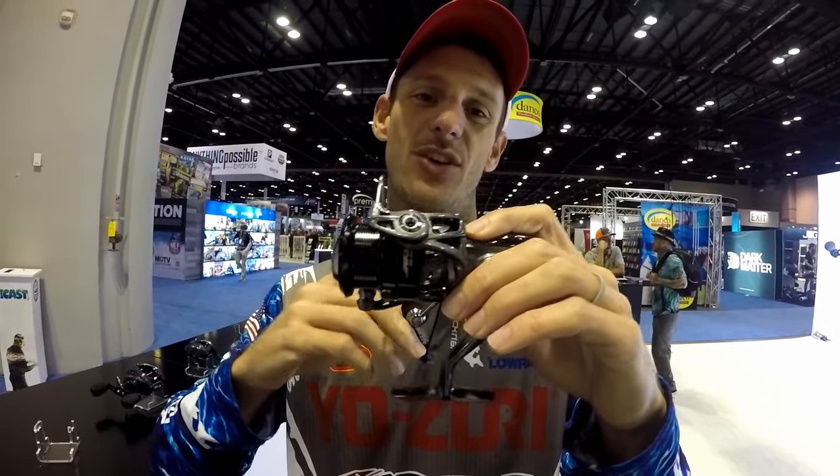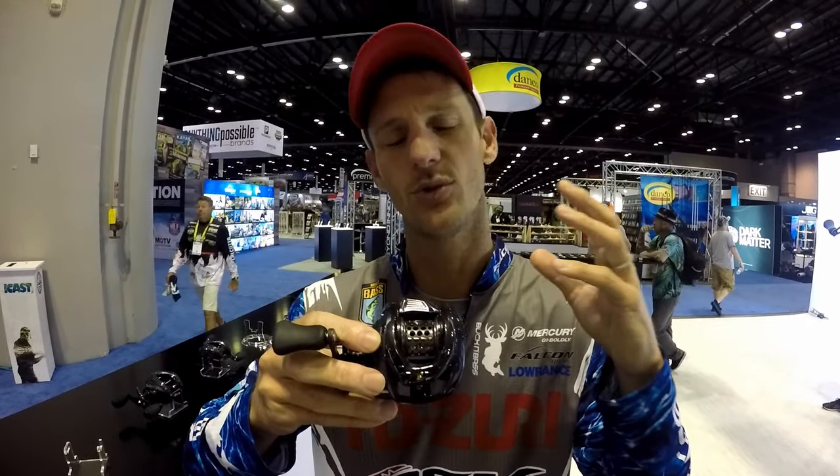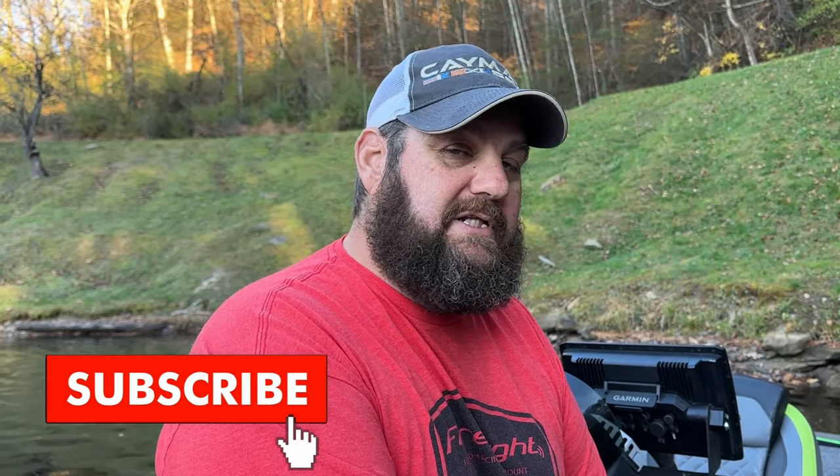ARX reels - they've come out with a new spinning reel that I cannot wait to get my hands on. They've got some baitcasters that were already out and they sent me some of those. I do apologize to ARX - it's been a minute since I've had this box. I've just been so covered up and really just trying to do as much fishing as I can. You guys know it is that time of year for unboxings.